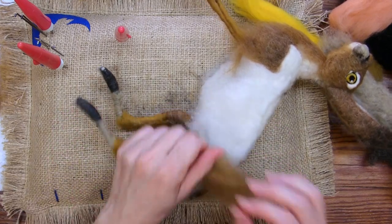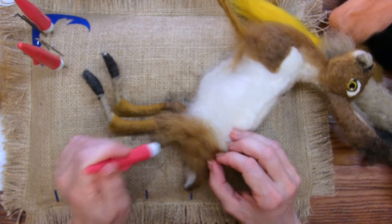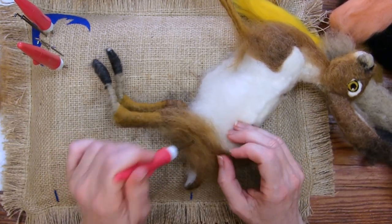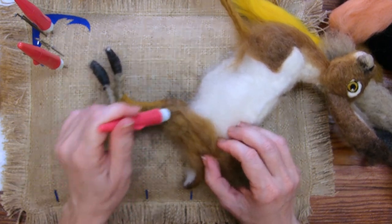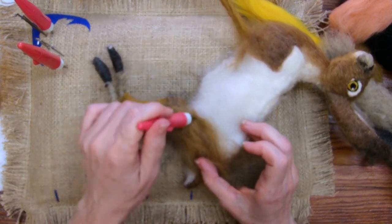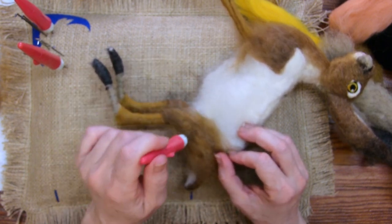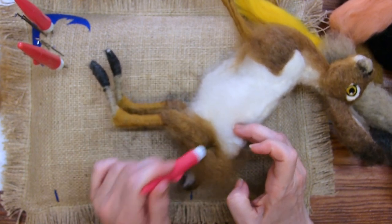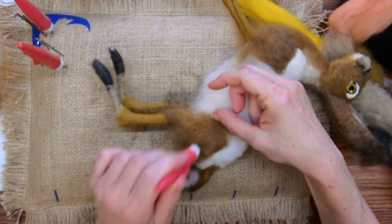Do you shingle all of him? I shingle him, yeah, except for the top — the top just goes over. So this piece I'm letting come down onto the thigh; it's a little airy right here, and that's okay. I'm stabbing right into the armature on this part.